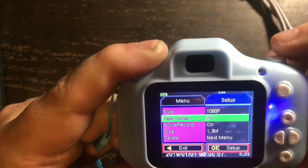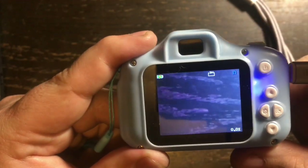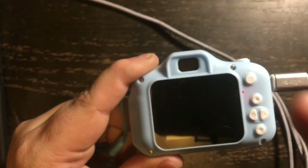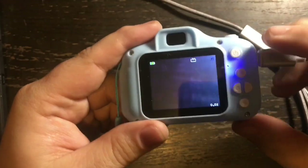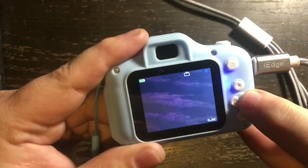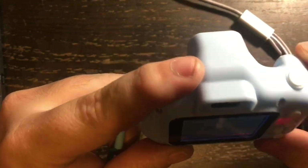You can turn the timestamp off, which I'm going to do. It's default set to take pictures, and you push the button up top to snap a photo. The viewfinder on the front is not a real viewfinder — it's just there for looks. You won't see anything through it. To switch between photo and video mode, use this button here, and once you click it the video mode displays on screen.